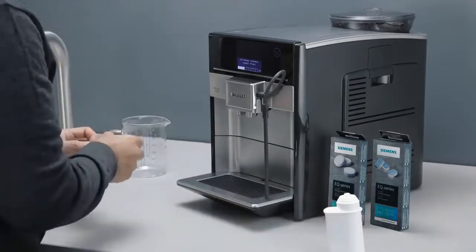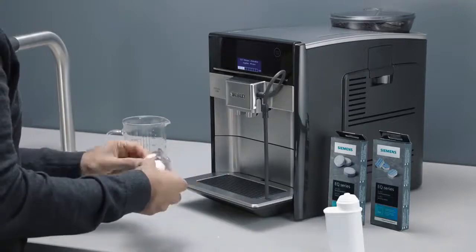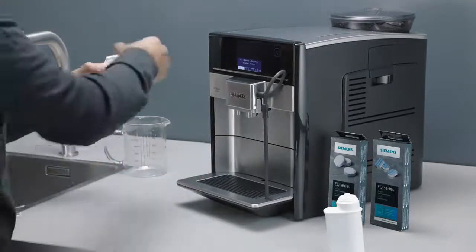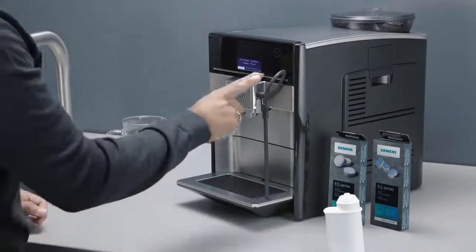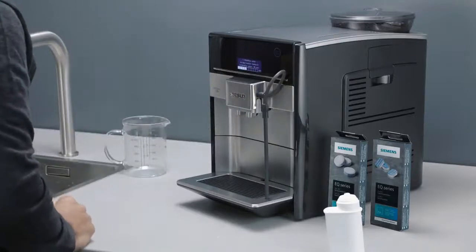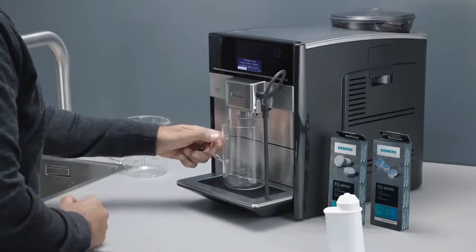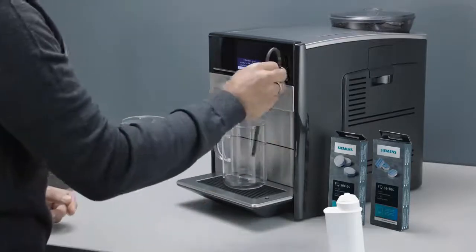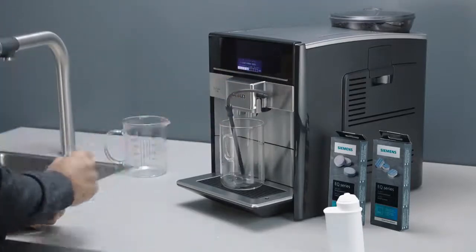Drop in one Siemens descaling tablet, allowing it to dissolve completely. Press the Start-Stop button to confirm. Place a container with a capacity of at least one liter under the outlet. Place the end of the suction pipe into the container and press the Start-Stop button.